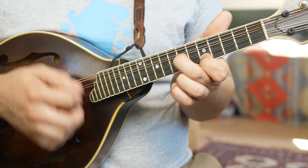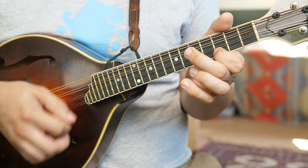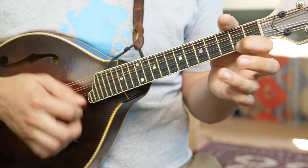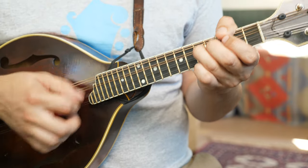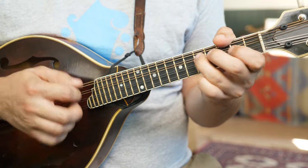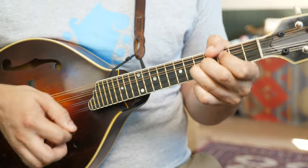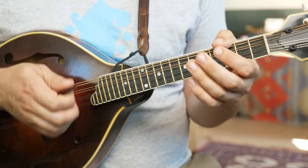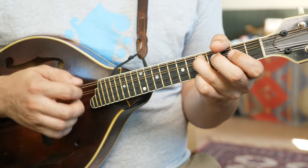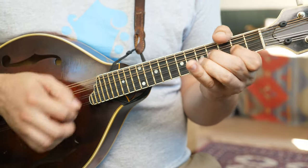We've got seven and five, and then five and three, seven and five again. And the ending tag — slide. It's a slide from five to seven. Five to seven. Slide again.